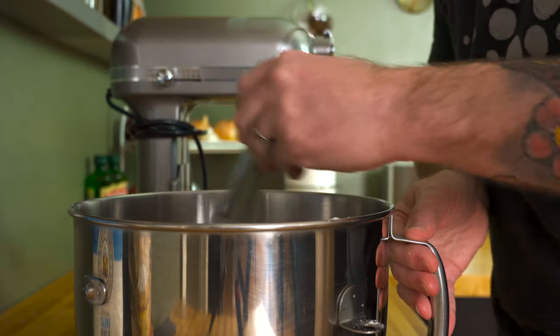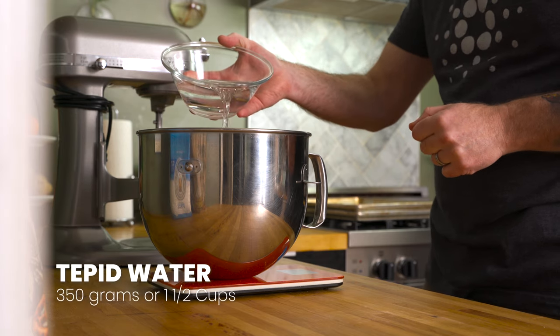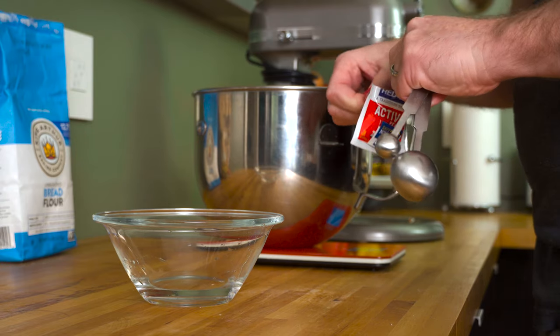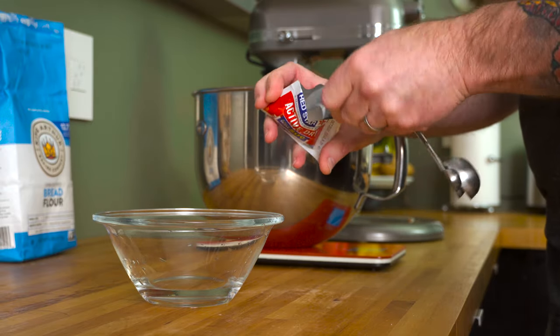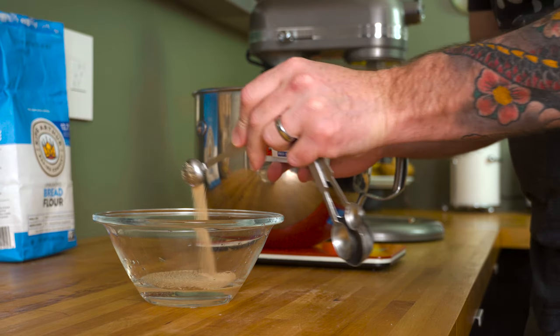Whisk the flour and malt powder together so that the two ingredients are evenly combined, then grab 350 grams or one and a half cups of slightly warm water and add most of it to the bowl. Reserve about 50 grams or a quarter cup and use that water to bloom the dry active yeast that's needed for this recipe. It doesn't matter what brand you use as long as the yeast is still within the use-by date.